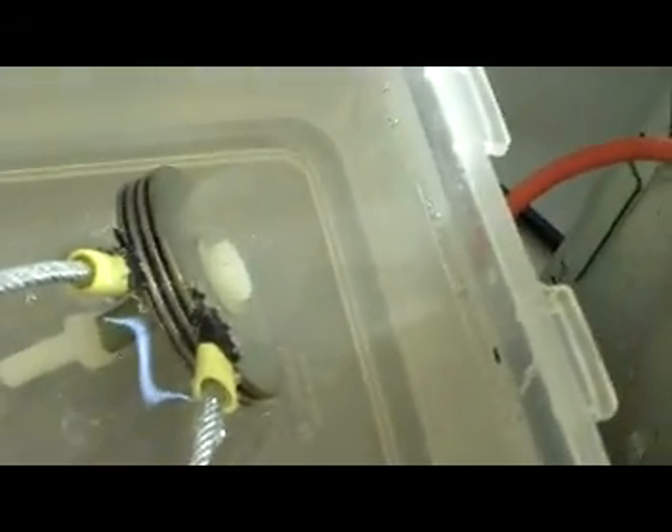Hey everyone, HHO4ALL. Still playing around with these two-inch stainless washers, trying to come up with the best arrangement. The arrangement I have here seems to be working the best so far, and it doesn't overheat. I had it running for about half an hour and the leads never got hot — not even warm. And the output is just amazing.